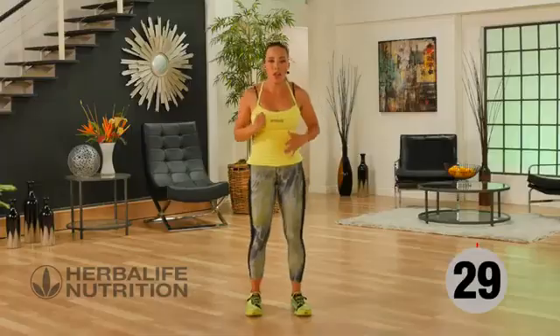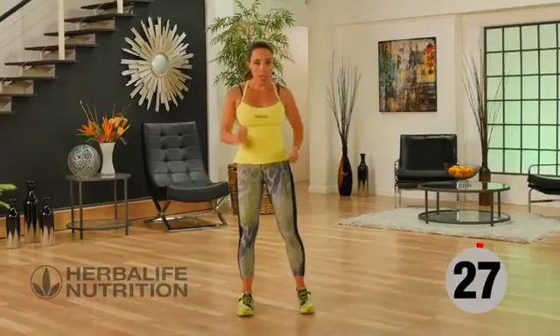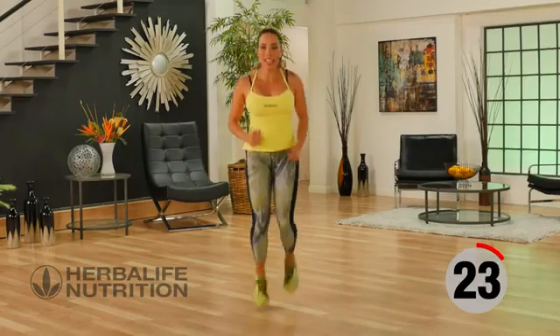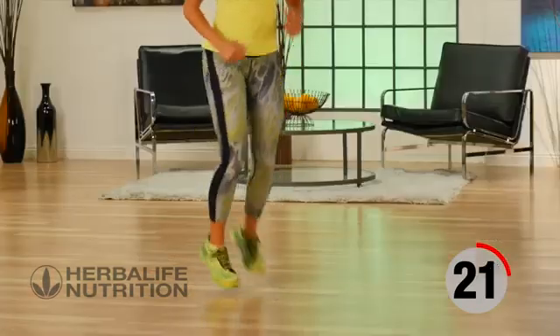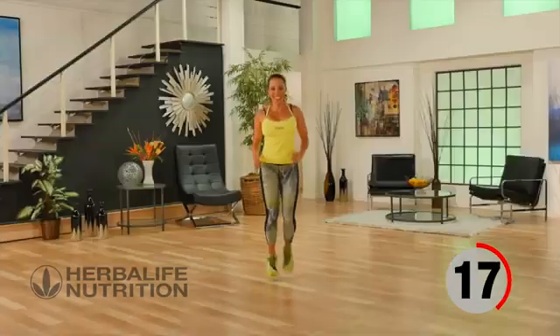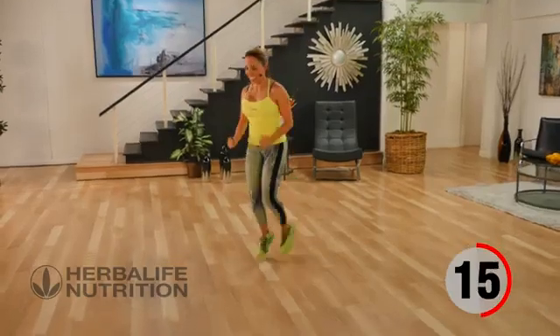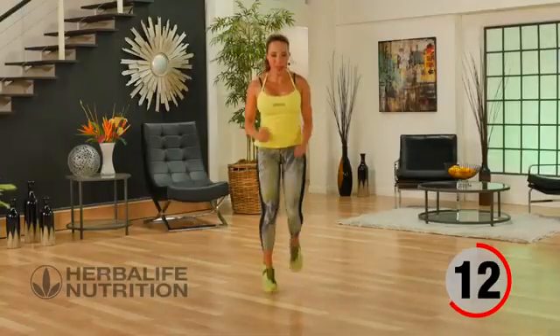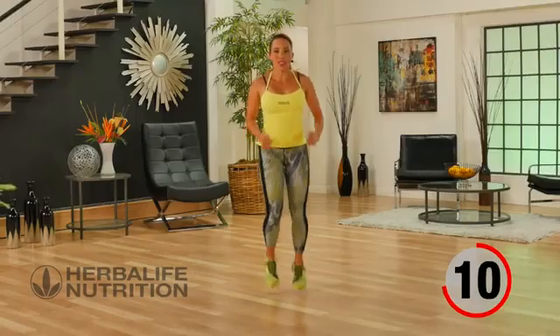We're going to do butt kickers as our recovery. You can either do walking butt kicks or you can join me with some active butt kicks to get your heart rate up. Heel to your glutes, and driving the arms.